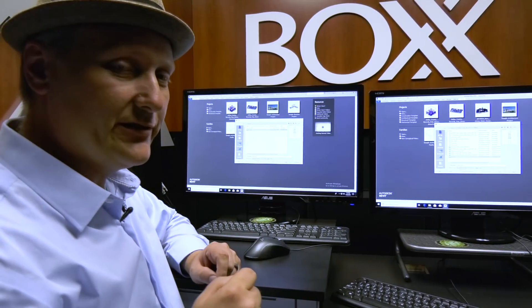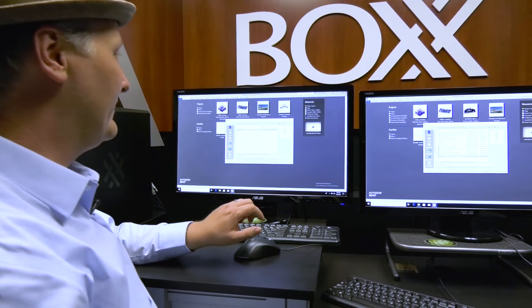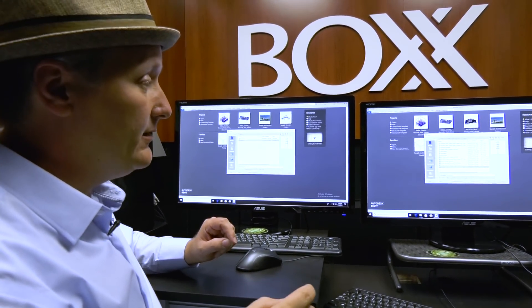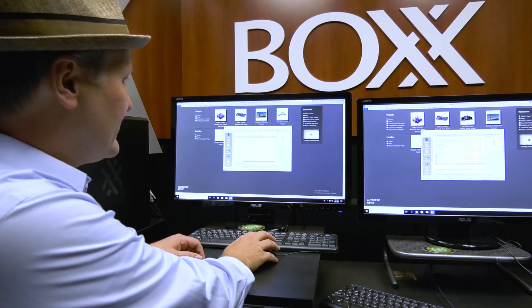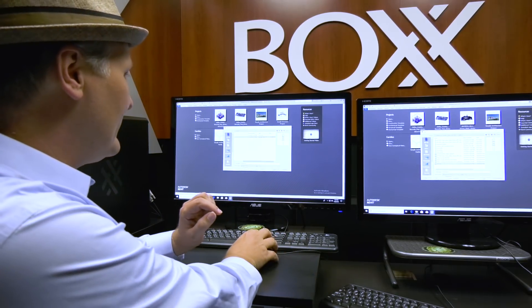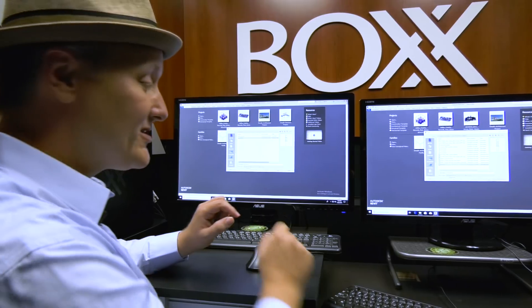The next project we're going to test on is a little college football stadium. It's in the middle of production — it doesn't have all of its details, but it's still a pretty beefy file. Let's check its size: 144 meg. A little closer to a normal file size for a lot of firms.